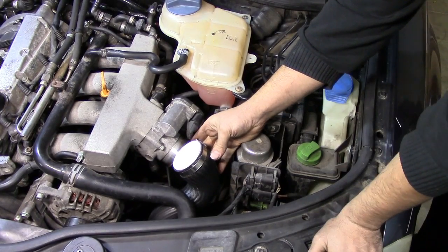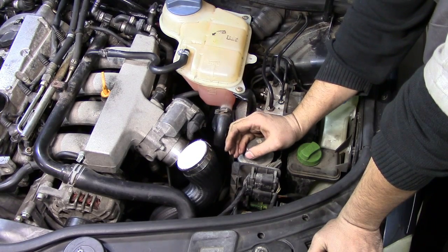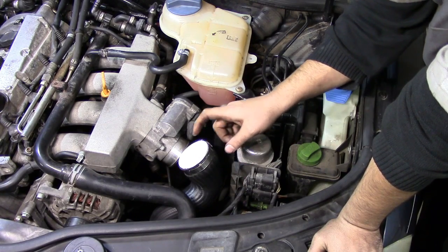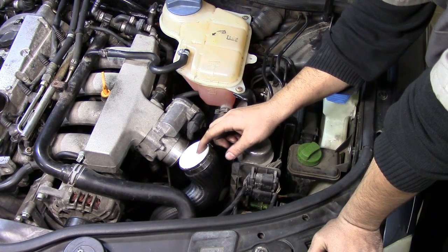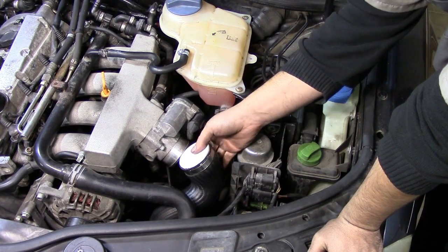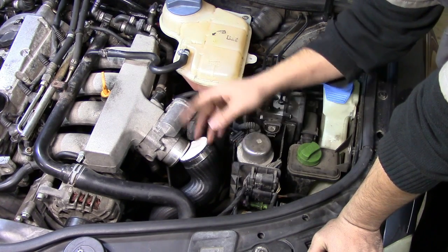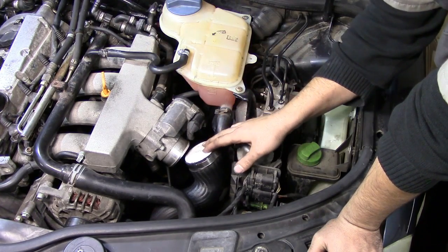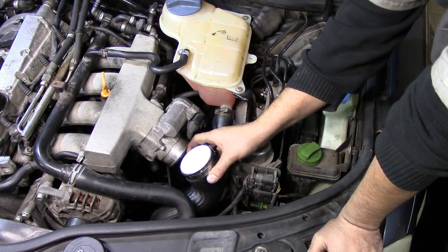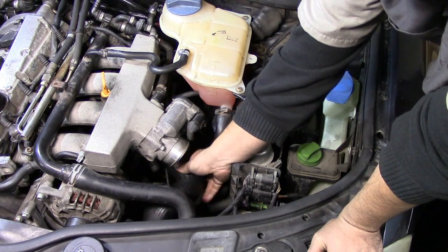I should warn you: when we introduce compressed air we're not going to go past 12 psi for this test, but even at 12 psi, once the pressure builds up, if this end cap becomes loose it's going to pop out with a lot of force. If it hits you in the face it will definitely do damage, or it could ricochet and damage your hood or fender. So make sure you don't get hurt — just to be safe, I'm going to point this end cap downward.